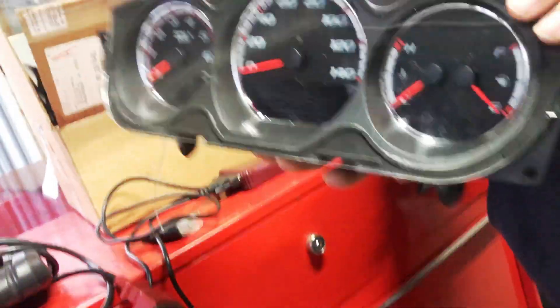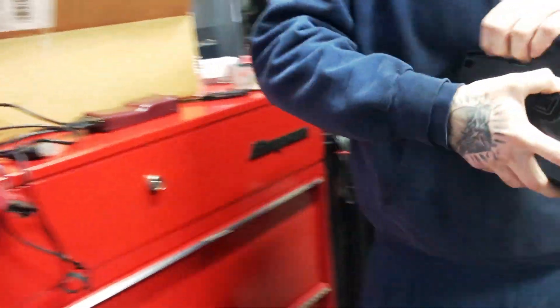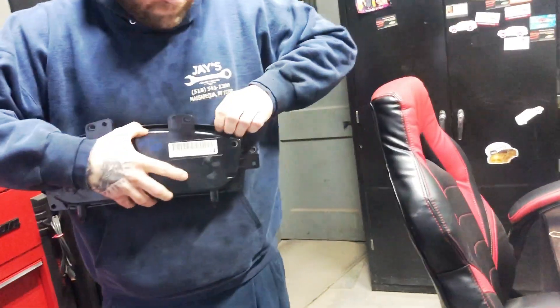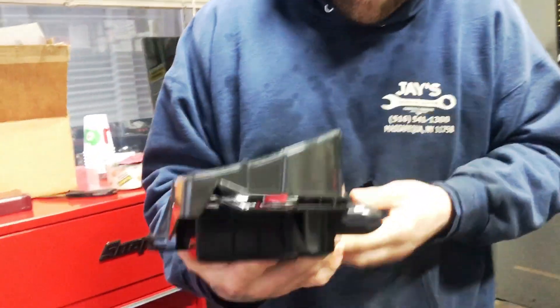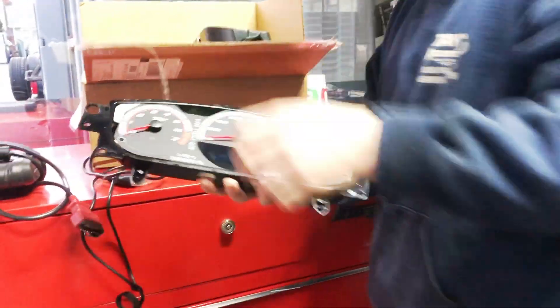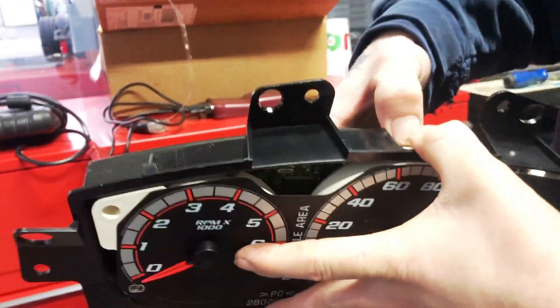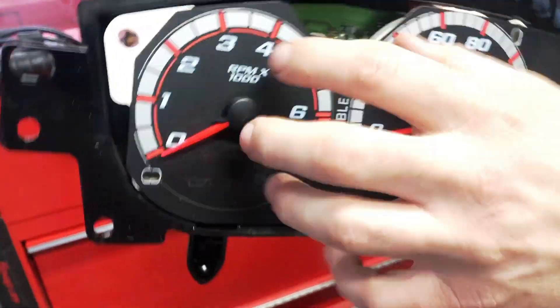So they're going to send the whole cluster out. Yeah, they're going to take the whole thing. This is not something I felt comfortable doing myself. I don't want to mess with it — I was looking at it and the bulbs aren't part of the front; they're in the back. It doesn't separate. The only way to separate these two is to remove the toggles, and I don't want to do that.